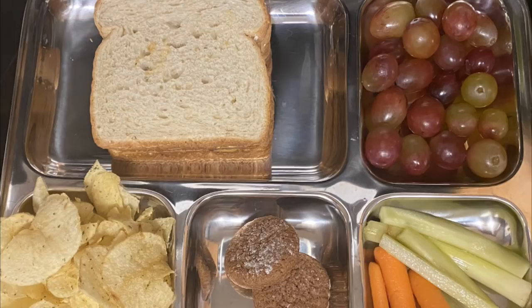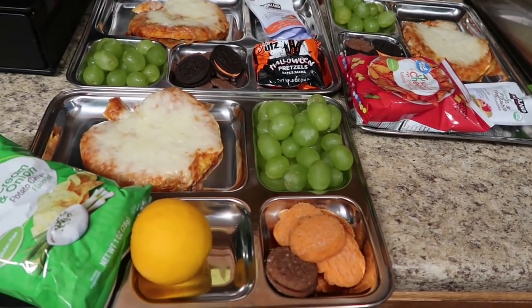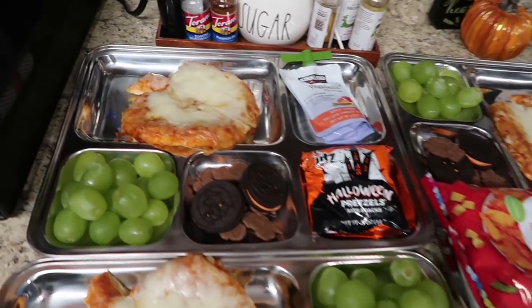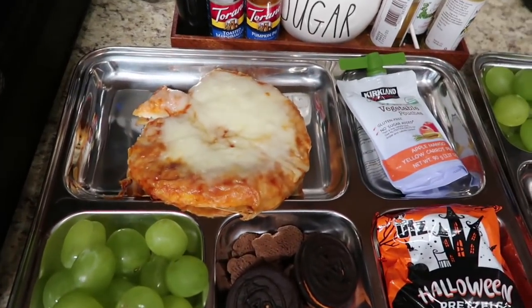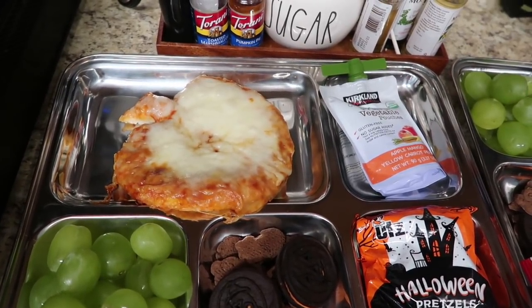Let's get into what my kids had for lunch over the past month. It's kind of sad for my kids, but they always get their Halloween lunches early so I can film them to share with you guys. So these are more Halloween-themed lunches.